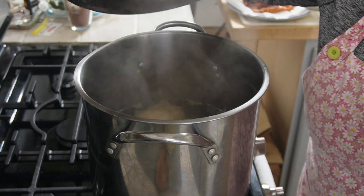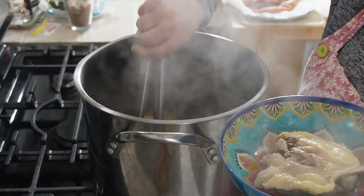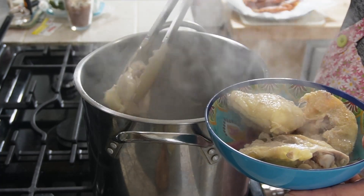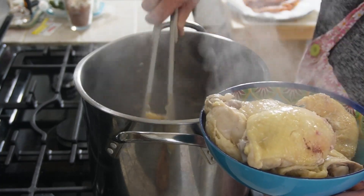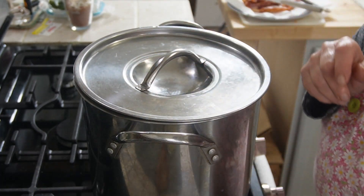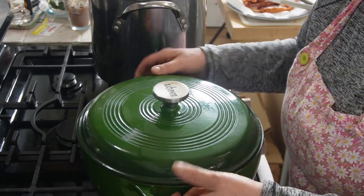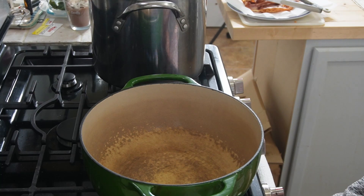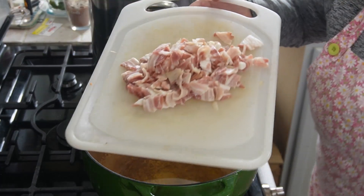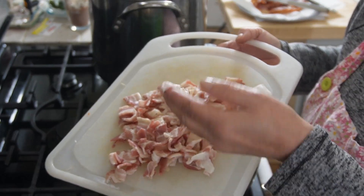The chicken thighs are done, or almost done. We're going to remove them so they can cool while we get started with our soup base, so we can shred this chicken. We're going to save this stock because we're going to use it in our soup before we open that jar. I have the Dutch oven — we'll put some olive oil in the base. We have eight ounces of bacon cut up into smaller pieces and we're going to go ahead and fry that.